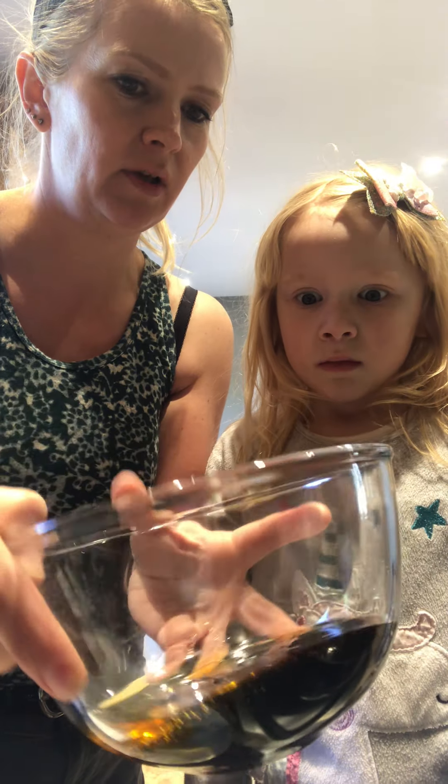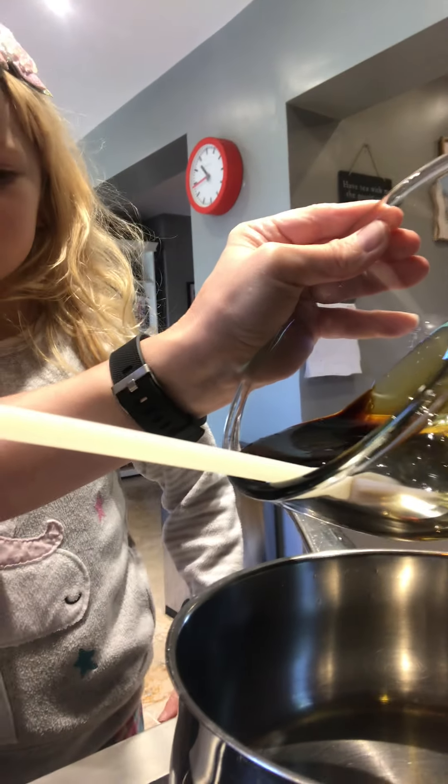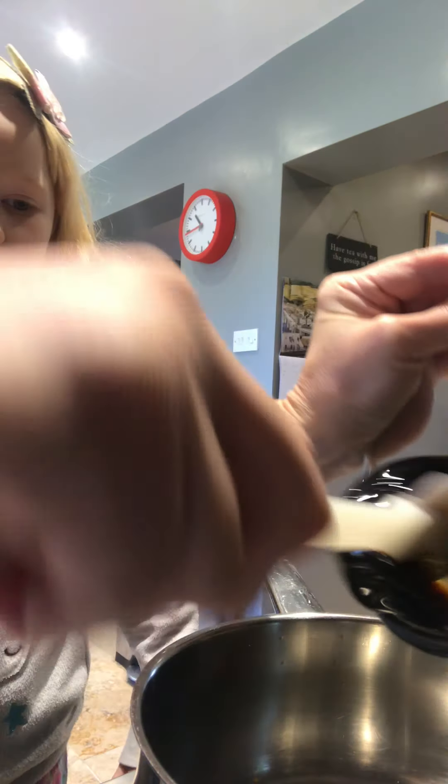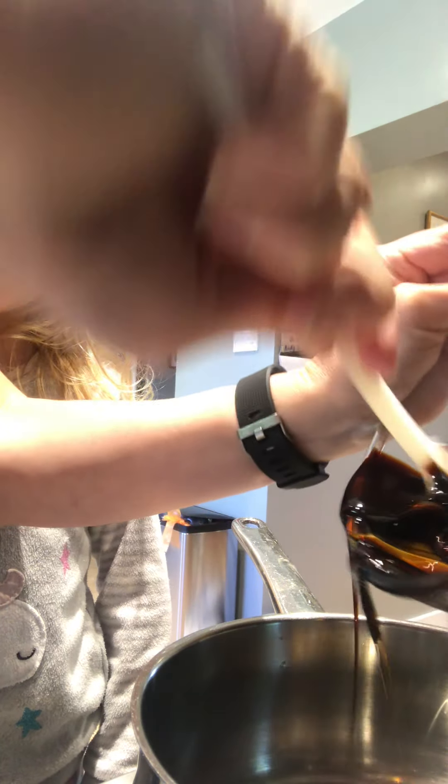Into here is 100 grams each of syrup and black treacle. Look at that - the colors, golden and black. I'm just going to pour this into my pan. What we want to do is heat all of these ingredients, warm them through.